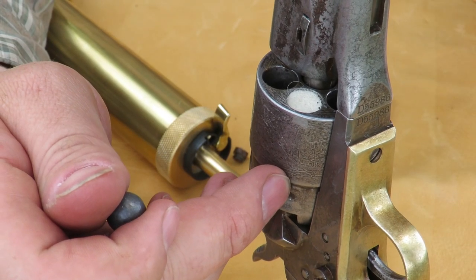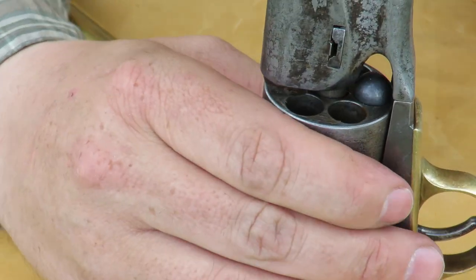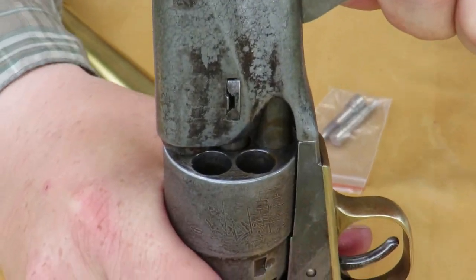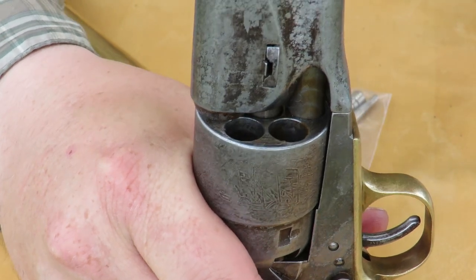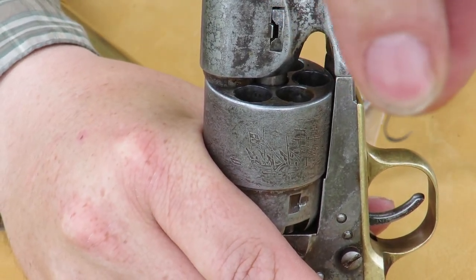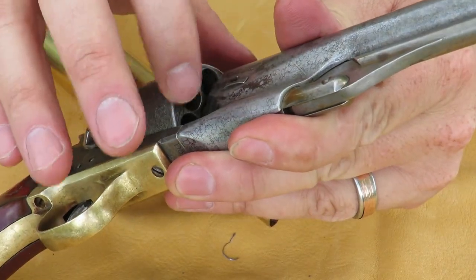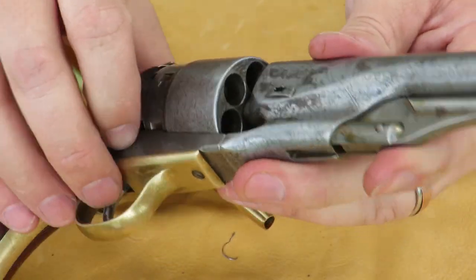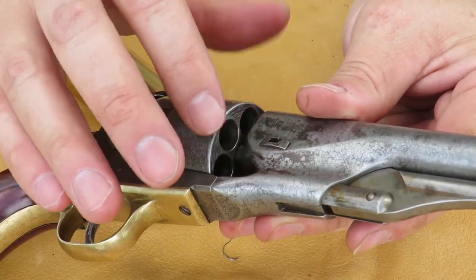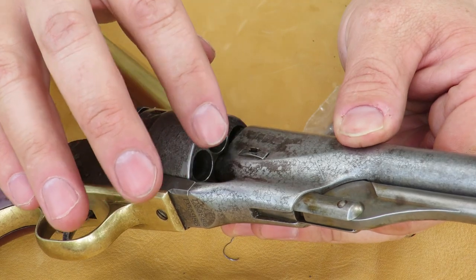I've put my powder charge in the chamber, put a lubricated wad on top of that, put the ball in, then rotate it underneath the ramrod and shove it down nice and tight. It shaves off a ring of lead from around the ball, which is good because that means you got a good seal on your chamber with your lead ball. Then you can grease each chamber in front of the ball, which keeps any flash from powder residue on the front from igniting chambers that weren't already in line with the muzzle — so preventing an accidental discharge of the chambers next to the one you're shooting.